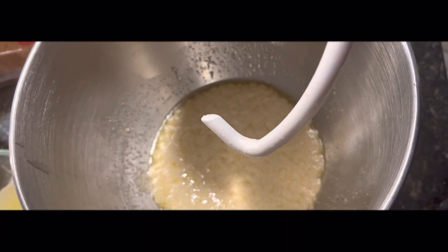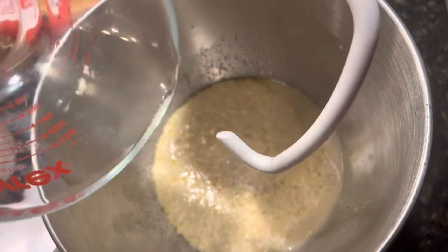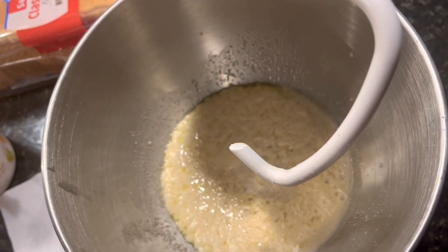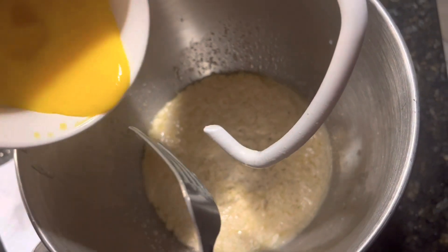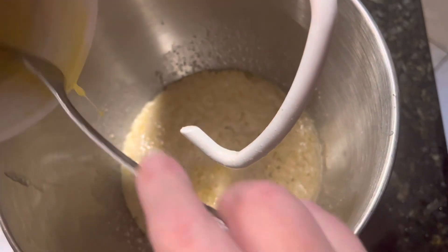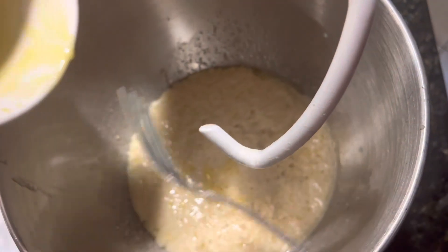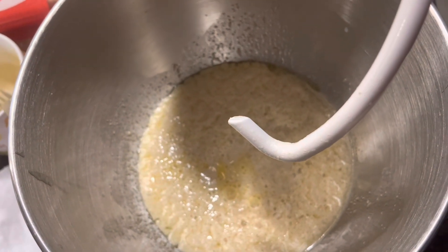Now we're going to add two thirds of a cup of pineapple juice. Just get a can of the crushed pineapple in juice and use that. Then we're going to add two eggs that have already been beaten. Our pineapple is at room temperature, and then I'm going to work in four cups of flour.